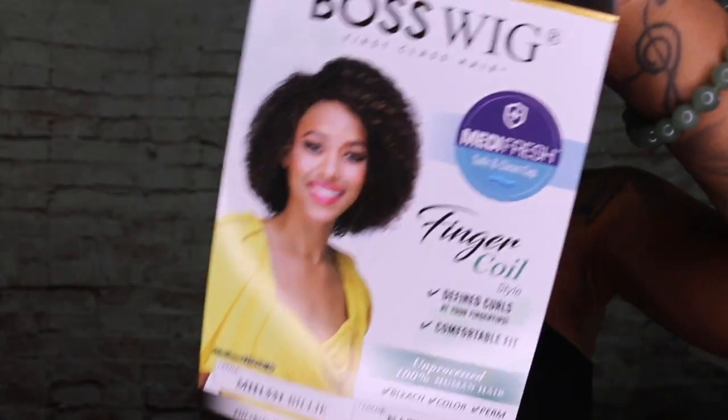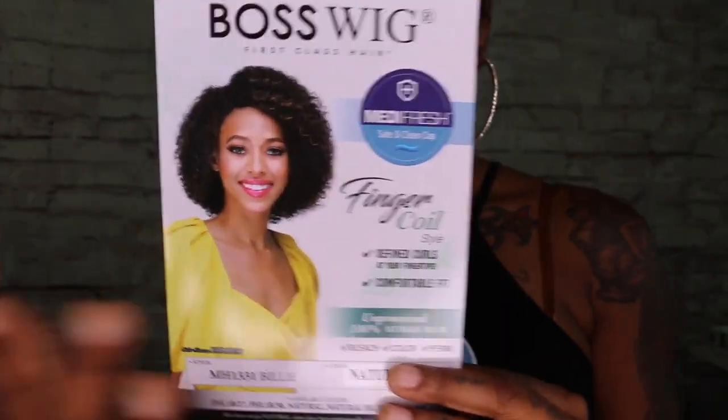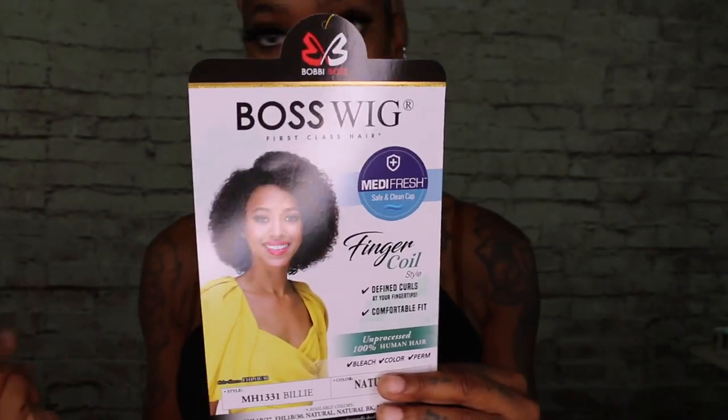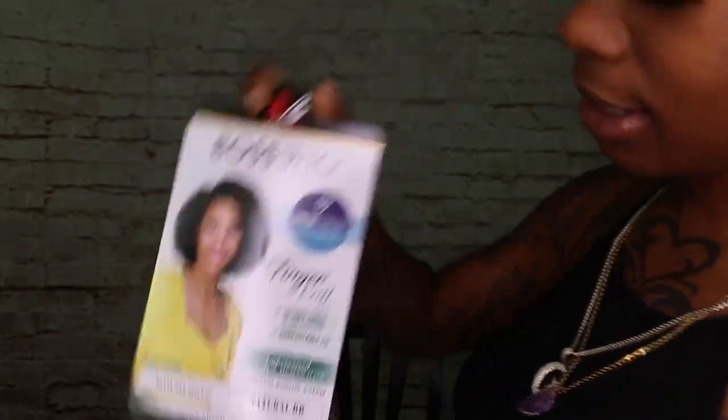This wig is by Bobby Boss, and it's a medi-fresh, so it's safe — the cap is clean, it has advancing protection against pathogens and UV rays. This is going to be the finger point style, so it's going to have that tight curl to it. It's in a natural color, so it can be bleached, colored, or dyed.